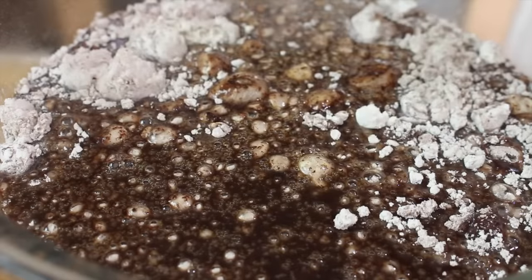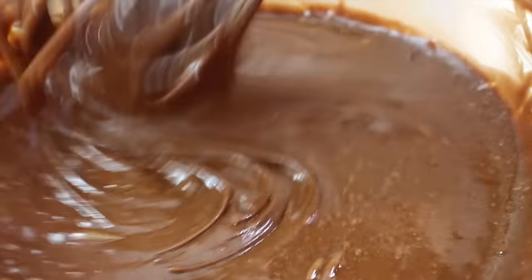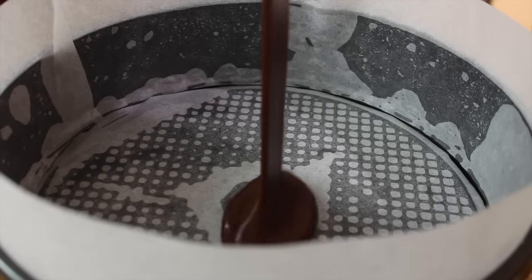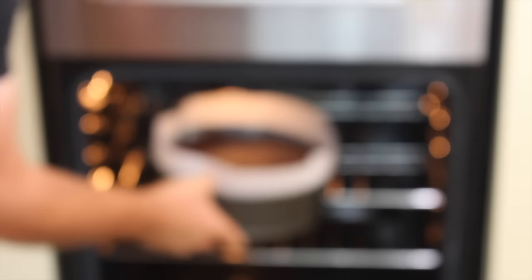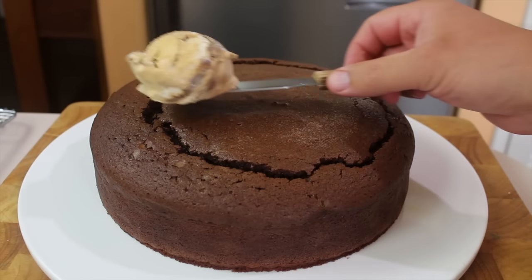Now I'm going to be adding in our rich chocolate and butter mixture that we made before, and we're just going to give that a good whisk around. Lastly I'm going to be adding in some eggs that I've just lightly beaten. Just look at that — it is so beautiful and fudgy, it is just extraordinary this cake. Place the batter into a lined 20 centimeter cake tin. Place into the oven at 150 degrees Celsius or 300 degrees Fahrenheit for one hour and 40 minutes. Leave to cool completely.